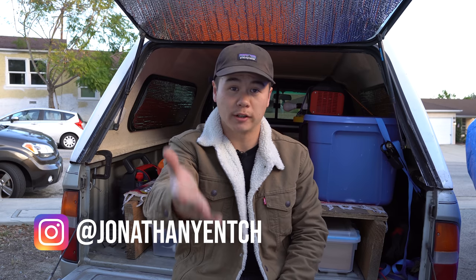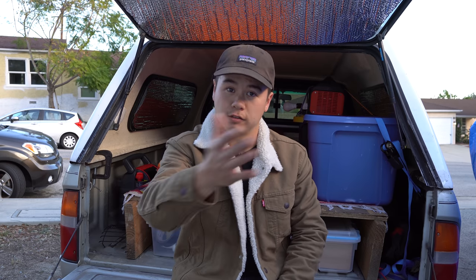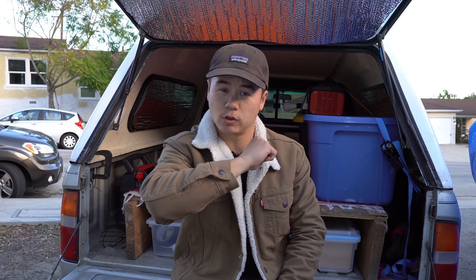What is going on, y'all? I hope all of you out there are having a wonderful day. My name is Jonathan Yench. For those of you who are new to this channel, welcome. Thank you for joining in. Thank all of you guys for tuning in to yet another video.